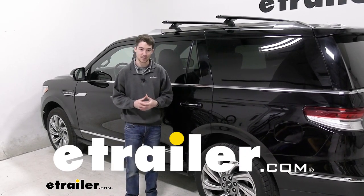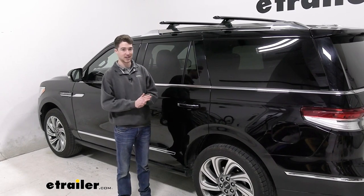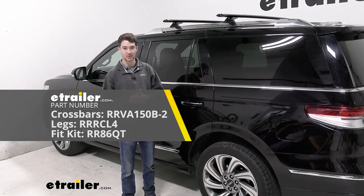Hey, it's Ethan here at eTrailer. Today we're going to be taking a look at and showing you how to install this Rhino Rack Vortex Arrow Roof Rack system with the crossbars, the legs, and the fit kit on our 2022 Lincoln Navigator.